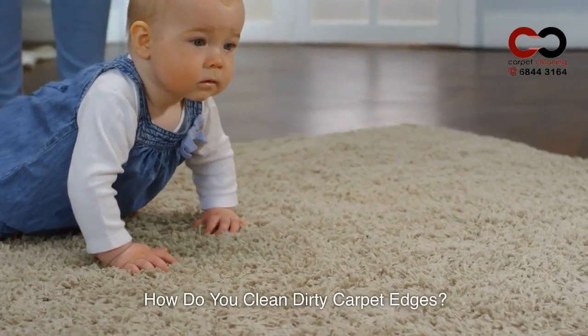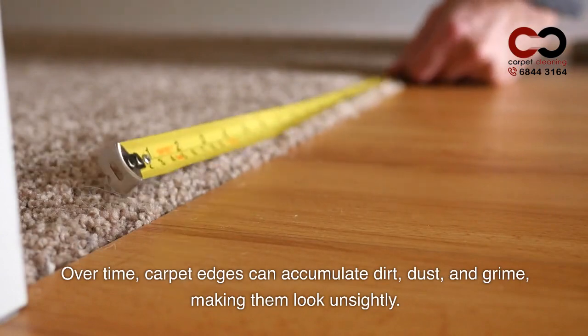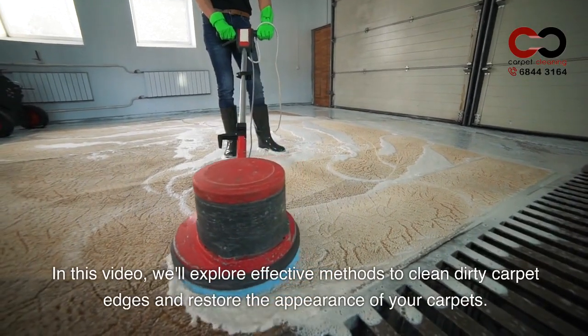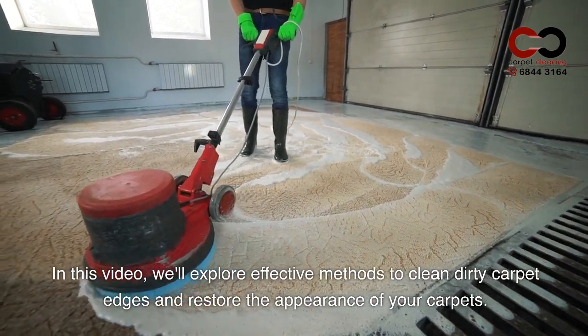How do you clean dirty carpet edges? Over time, carpet edges can accumulate dirt, dust, and grime, making them look unsightly. In this video, we'll explore effective methods to clean dirty carpet edges and restore the appearance of your carpets.